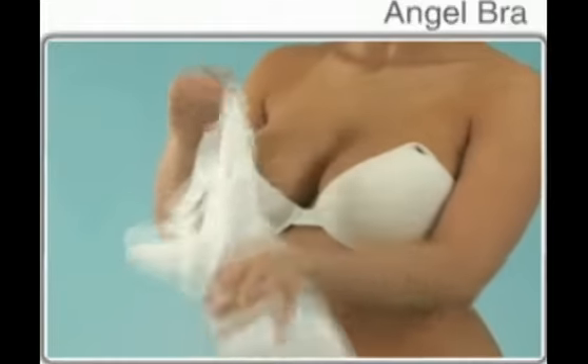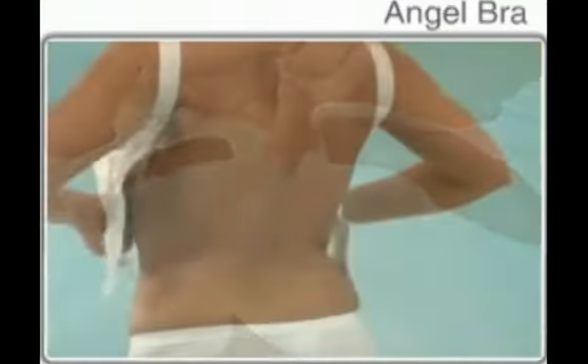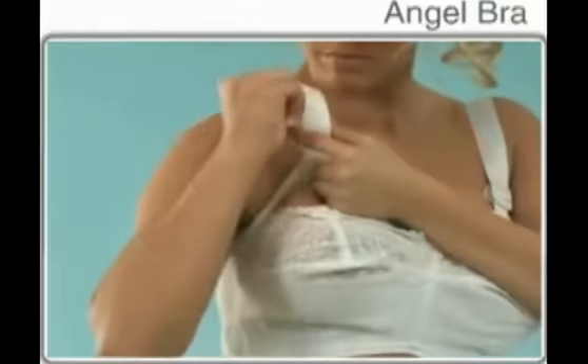First, begin by opening the bra all the way out and unhooking the cups of the bra. Then position the straps over both shoulders and pull up on the center breast strap. Center the garment and adjust it to the contour of the thorax.